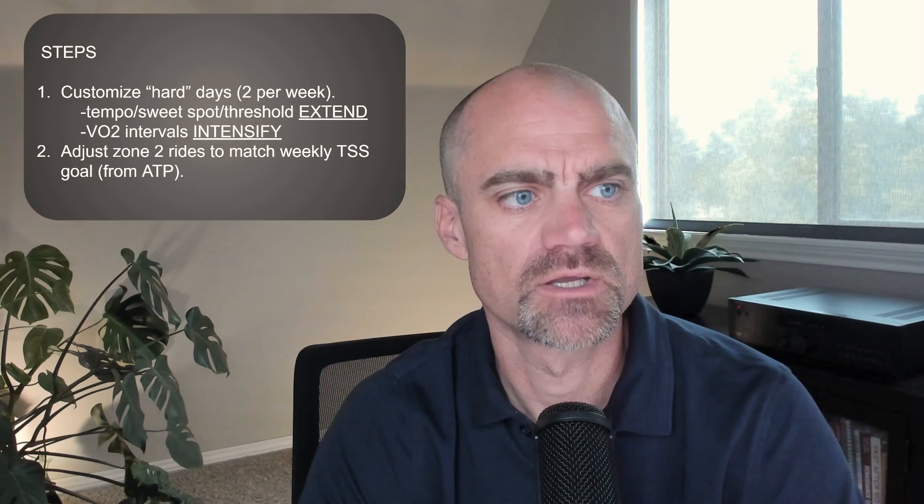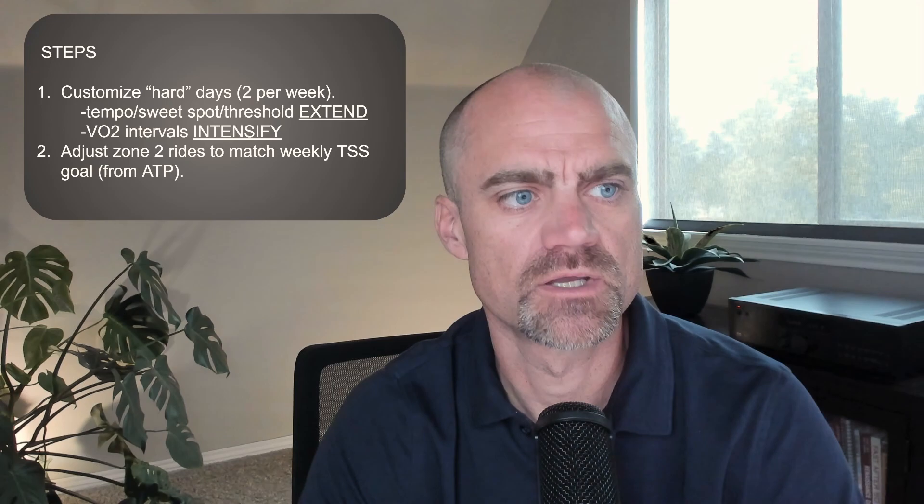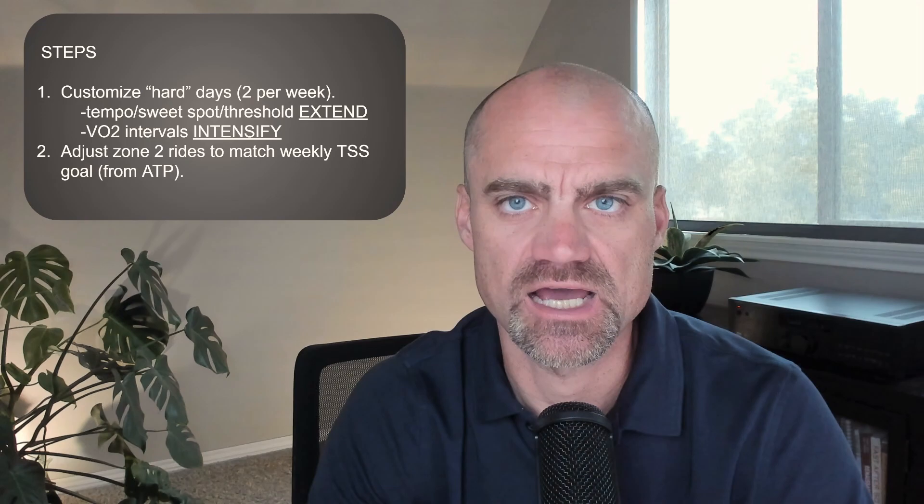Zone two has grown in popularity. There's lots of talk about it, and we've all heard of the benefits of zone two — and it's true, zone two is so valuable. But the big question is, how much zone two do you actually need? With this method and this system, I'm telling you exactly how much you'll need according to your current level of fitness.